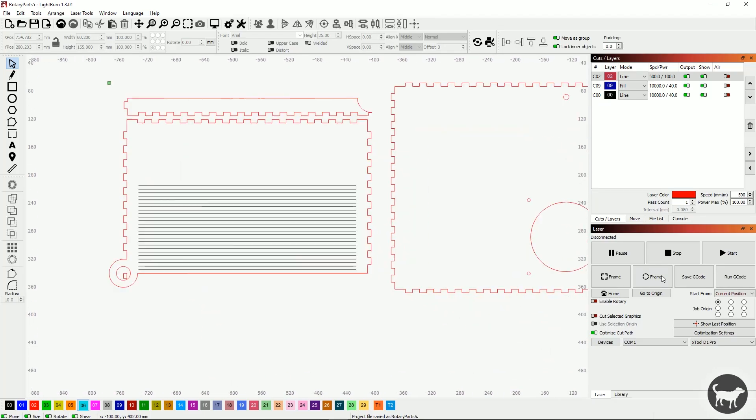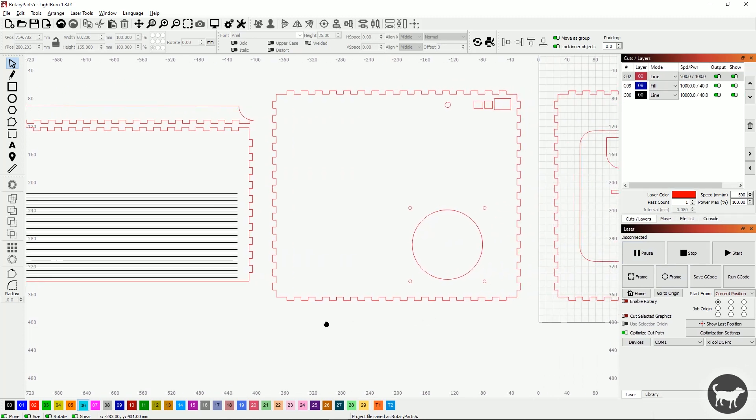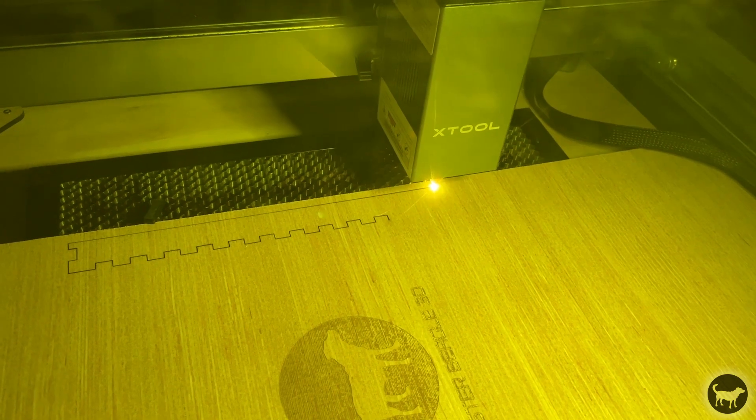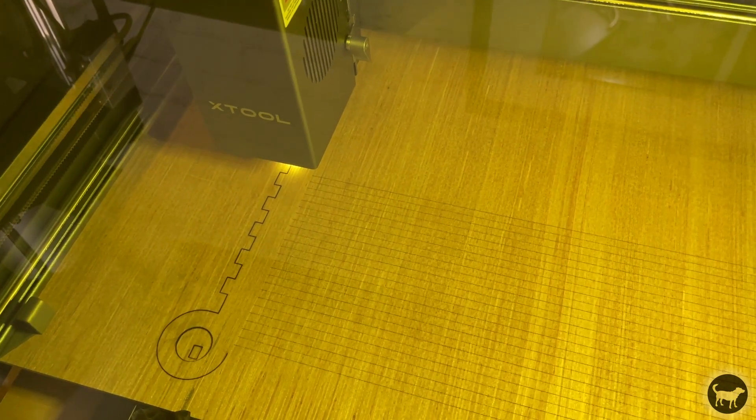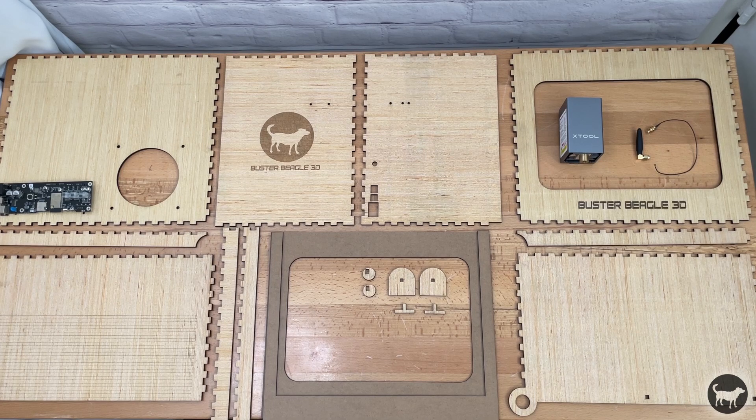With all of my pieces fleshed out and imported into Lightburn, I started to cut everything out of 5mm plywood that I got from Home Depot. Everything cut out nice and quick using my 40 watt laser on the D1 Pro.